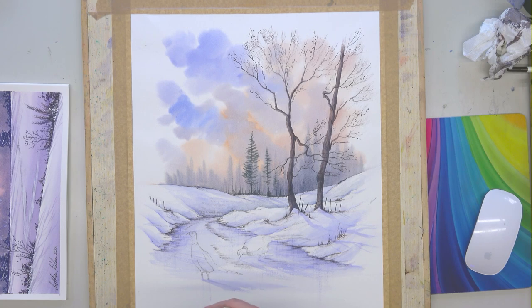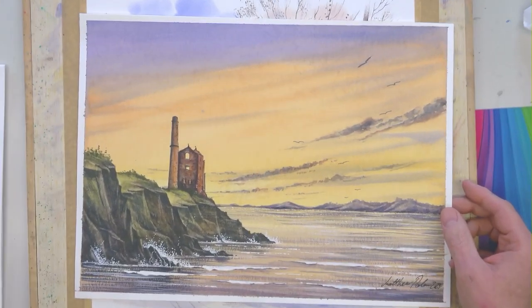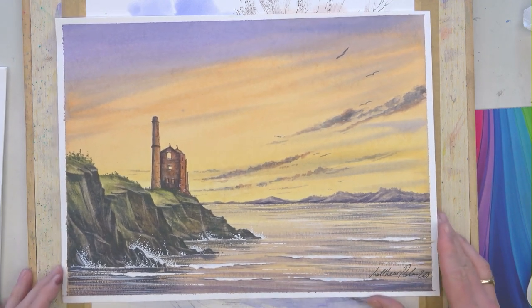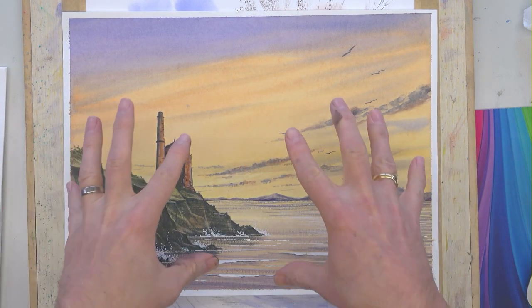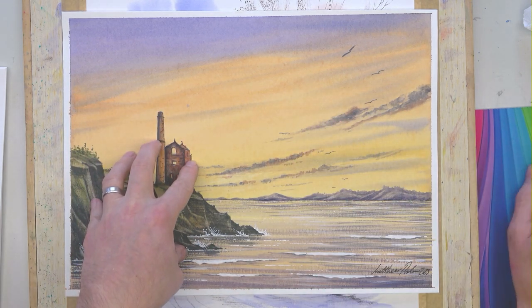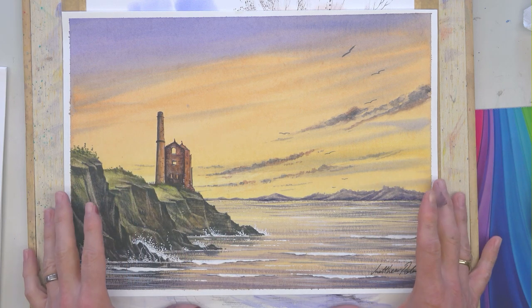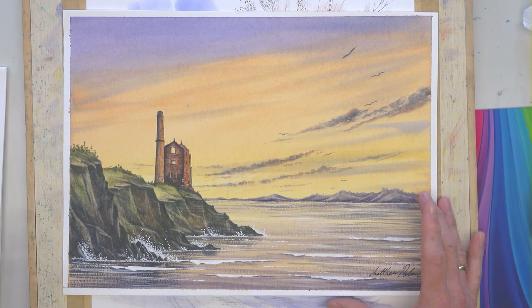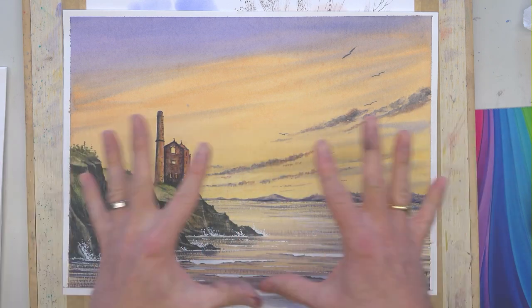This was the workshop that we did last Sunday, the 26th of February 2022 — Cornish Tin Mine. A massive well done to people that actually took part in that. It was really well received and I hope you enjoyed it. It was a nice one to do with everybody; I thoroughly enjoyed it. If you have a look on Matthew Palmer's Watercolour Group, you'll see everybody's paintings that we did. It was a really nice one.